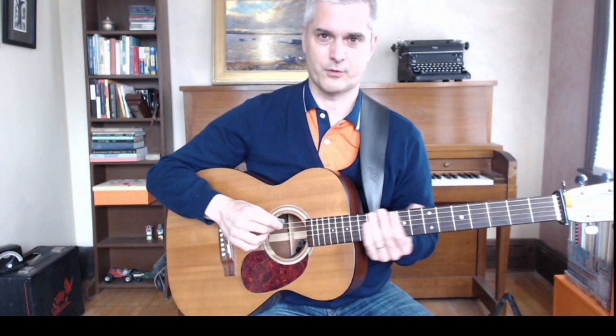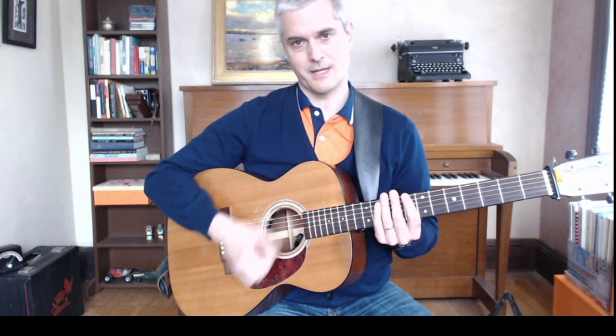So the solution to all this is doing the patented jig rhythm, which an awful lot of backers will do. You play groups of three: down, up, down — down, up, down — down, up, down — down, up, down. So you end up with two downstrokes in a row.